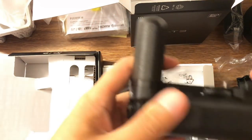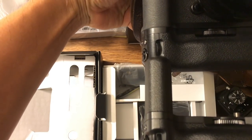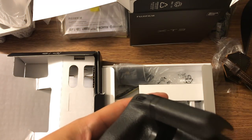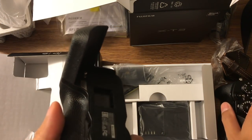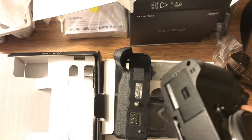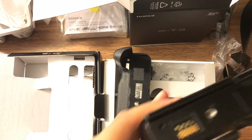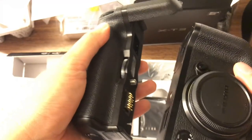So this is the grip. Let me compare it to the X-T2 grip — it's almost very similar, just a little bit different on the top. To attach it, there's a spot here where I have to remove a cover, and in the bottom there's a contact point I need to expose by removing a cover, so that it creates a contact with the battery grip.